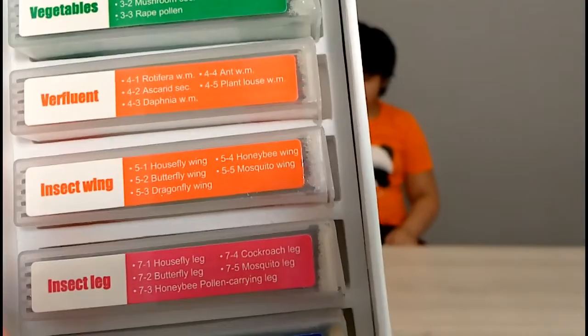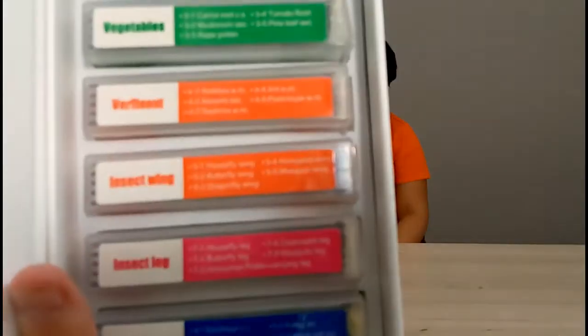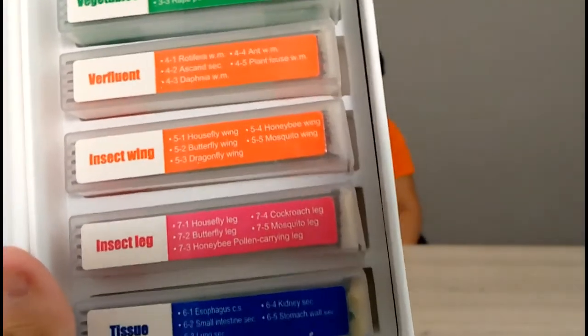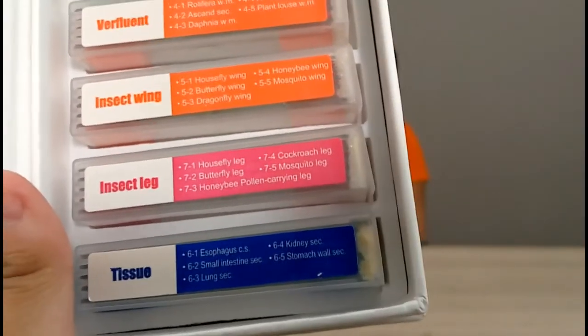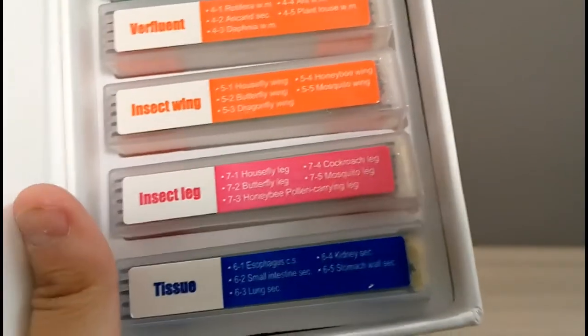He doesn't really like the insect ones, which are basically a house fly wing, a butterfly wing, a dragonfly wing, a honey bee wing, and a mosquito wing. And for the same ones there are legs as well. The tissues are very interesting — there's the tissue of the esophagus, the small intestine, the kidney, the stomach wall, and the lung.